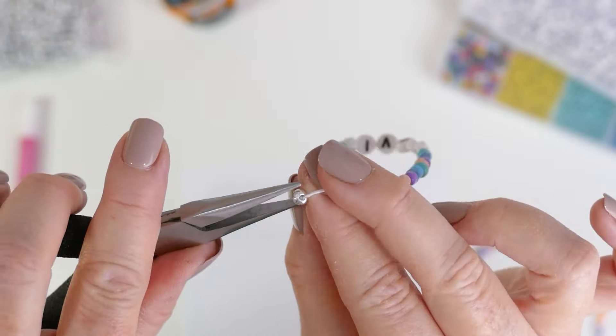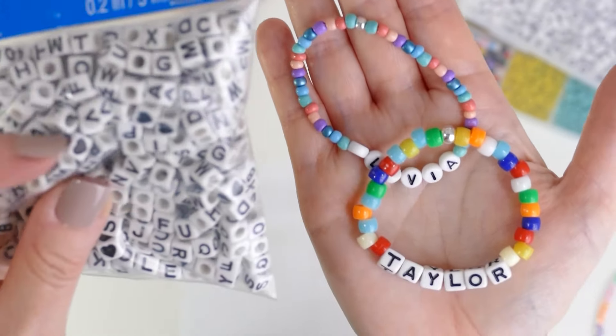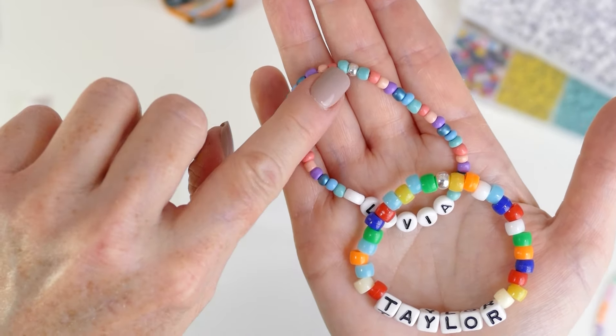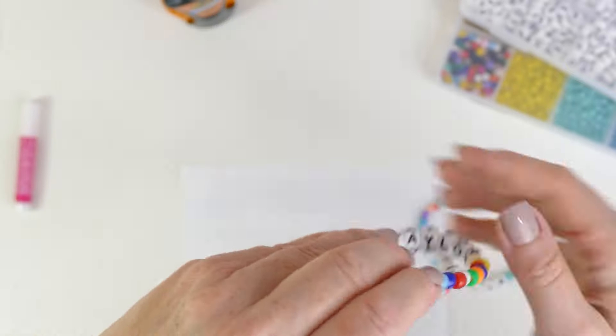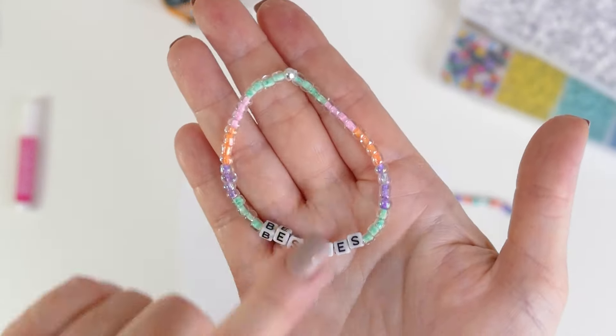If you have smaller children making these bracelets, I'd suggest pony beads — these are from Michael's but you can get large packs on Amazon. These are great for kids to use with larger letter beads. You can use a smaller crimp bead if that's what you have, or get these larger 6 millimeter ones from Amazon. My daughter and her friends last summer made a whole bunch of these bracelets with all kinds of fun sayings.